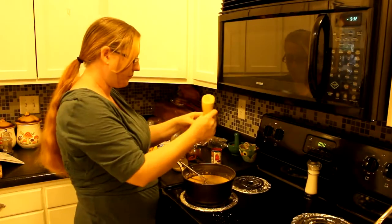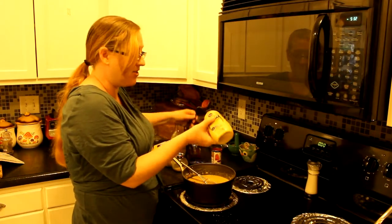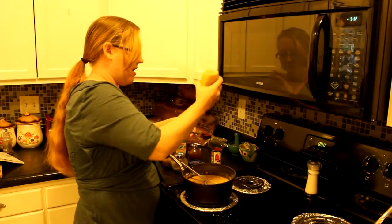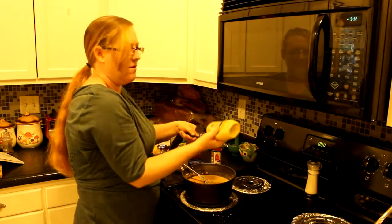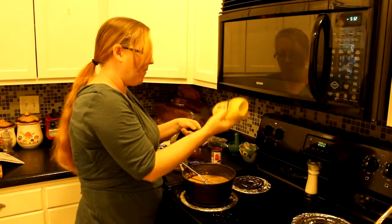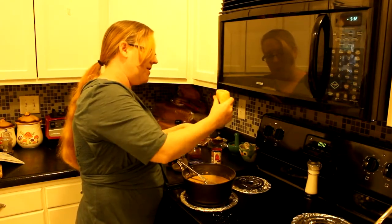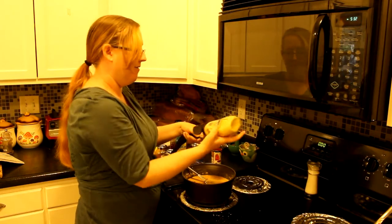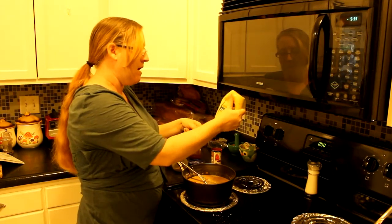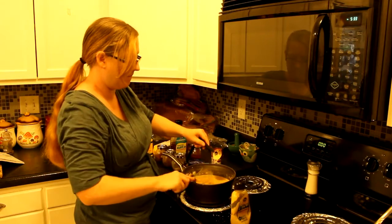Next up is Dijon mustard — I normally never measure it, but for you guys I'll say about a quarter tablespoon per cup of milk. I'm using Kroger brand Dijon mustard. I'm almost out so I can't put in quite as much as I normally would, but that's the amount to aim for.